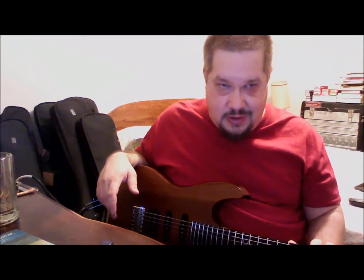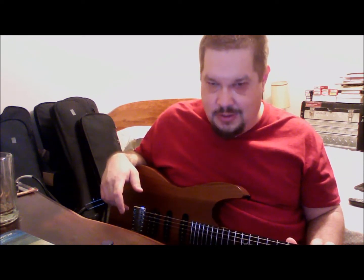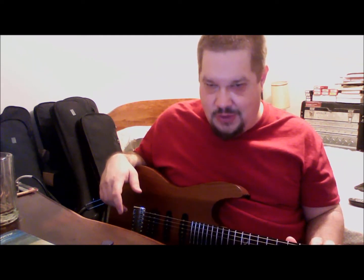Amps, on the other hand — there are a couple of amps I'm looking at, and basses. I don't have a bass; I need a bass. So if I get a bass, there will be a bass review.